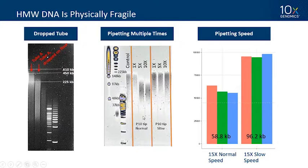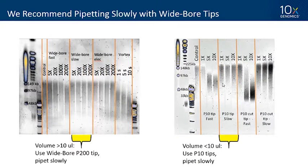If you pipette multiple times you can shear DNA. In a controlled experiment, we extracted DNA and at one step switched pipetting speed — mixing master mix 15 times either slowly or at normal speed. That one step can have a huge impact on DNA molecule length. All of that can be solved by pipetting slowly with a wide bore tip. If you're moving more than 10 microliters, use a wide bore tip; for less than 10 microliters, use the P10 tip slowly. Don't use the P10 tip if you don't need that accuracy — use a wide bore tip for mixing.